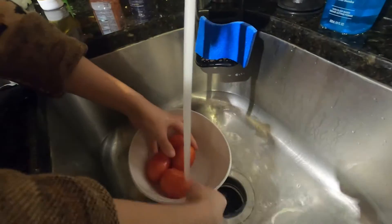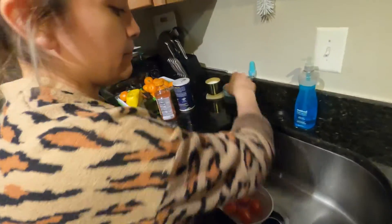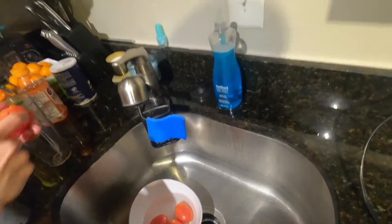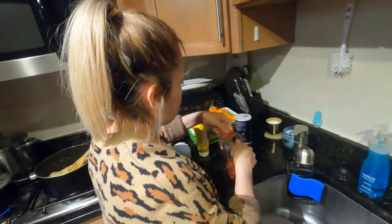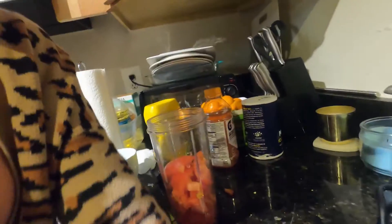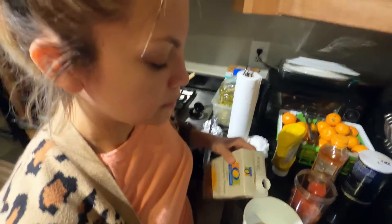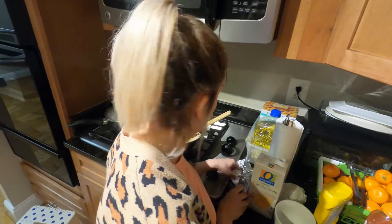Now I'll be washing the tomatoes. I have a blender — I have a bigger blender but I love using this one, it's easier to clean. I got it for like 10 bucks at Walmart. This is vegetable broth. You can use any type of broth; I prefer vegetable just for flavor for the sauce, which we're gonna put on top of the enchilada.